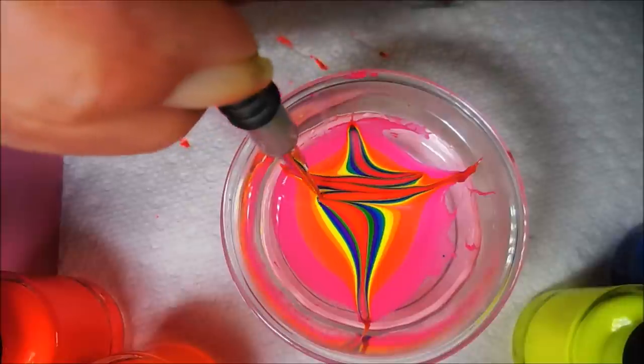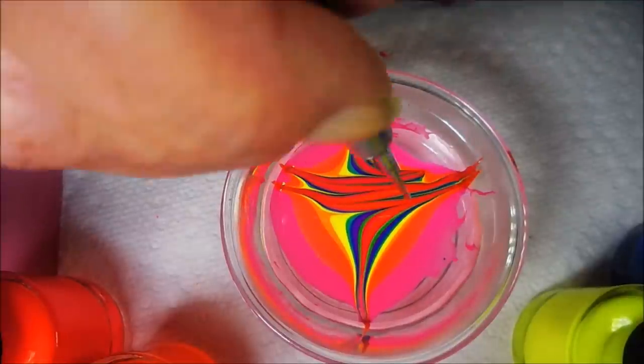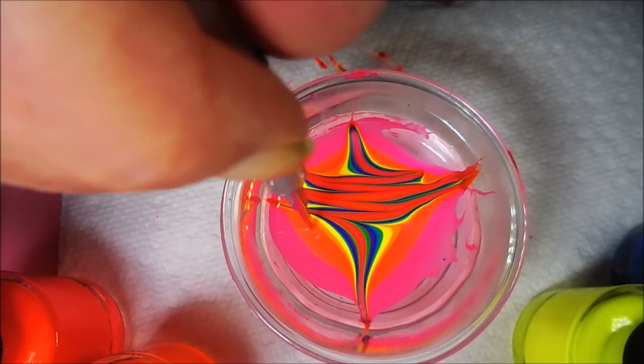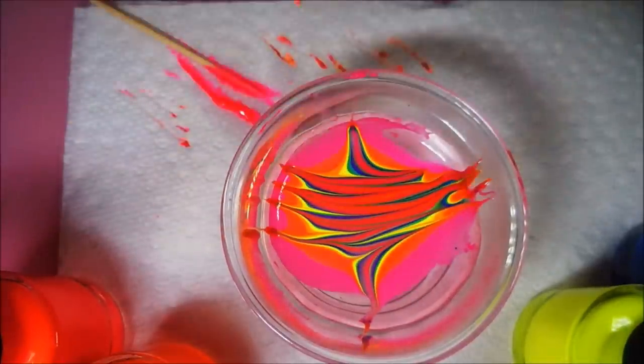I cannot pass up something like that. And it's nice to find neons that will water marble nicely. I saw pictures on their page showing manis using these polishes that had been water marbled, and I was sold — I was like, I want them all. I will leave a link for All Mixed Up Lacquer down below so you can go check them out.